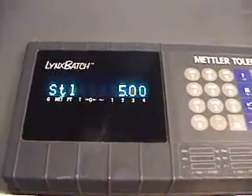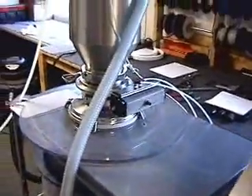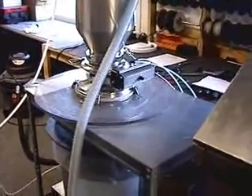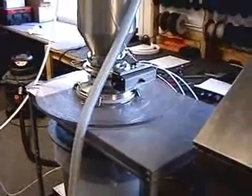Three in a row at exactly 5.00. That shows you the accuracy of our batching capabilities using the rotary valve and vacuum conveying. Thank you for considering iEDCO and we look forward to doing business with you.